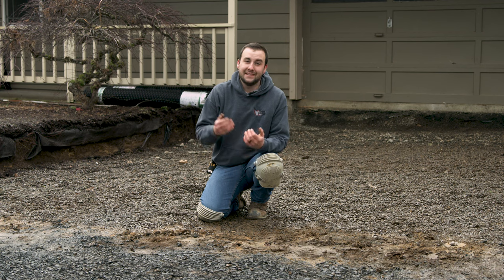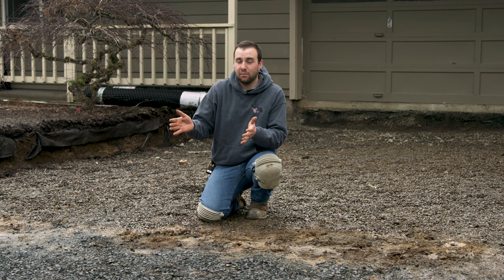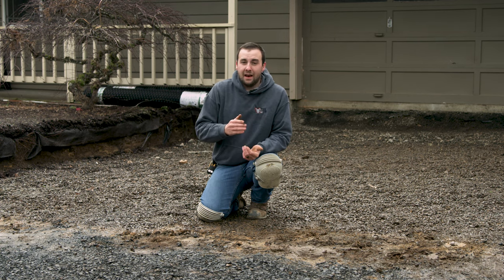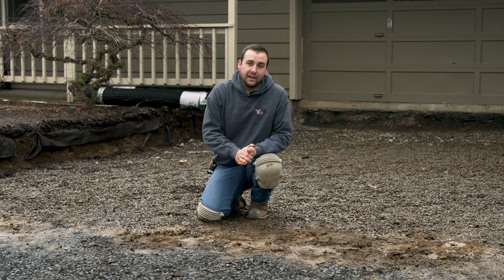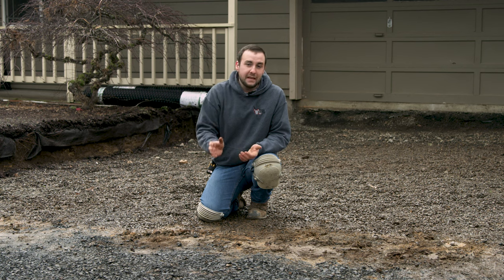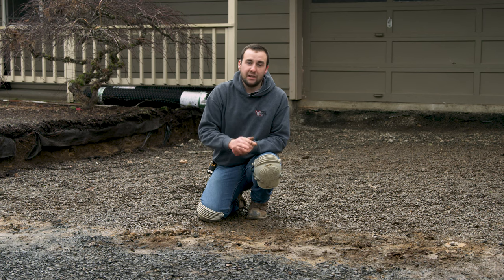The first step for any paving stone installation process is to excavate. You want to make sure that you always get utilities located before you do that, especially when it's in the front of the house, so you don't damage any utilities during excavation. We dug out about 13 inches below finish grade so that we could integrate 3 inches of crushed open rock for this project because of our pea gravel situation. Traditionally, you only need about 6 inches minimum, so you'd only have to dig out about 9. Make sure when you excavate you don't over-excavate — if you do, you can always put gravel base back in that spot, and it's always good to have a firm foundation to start from.